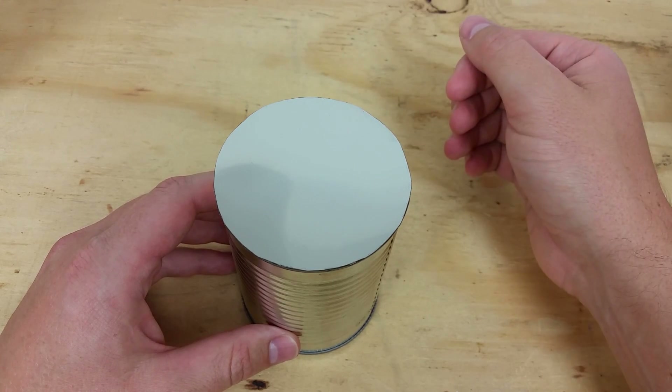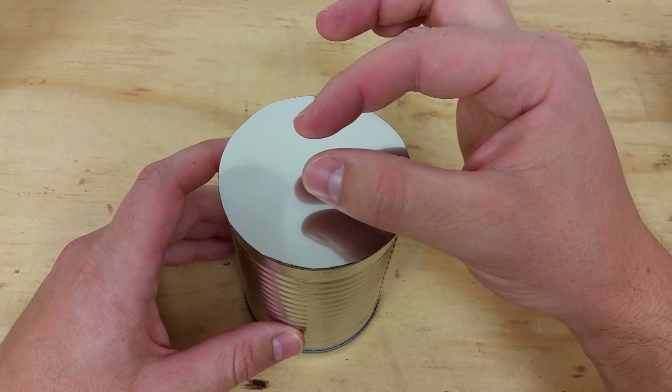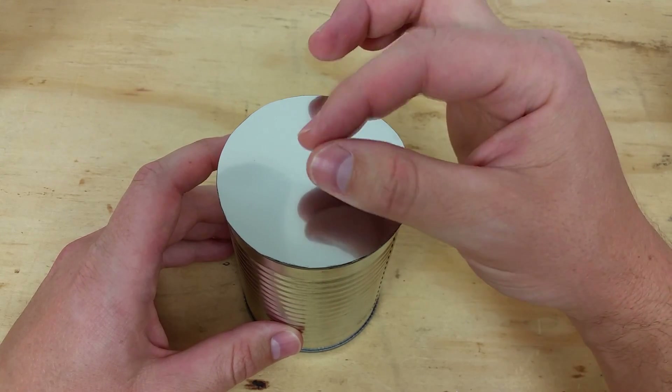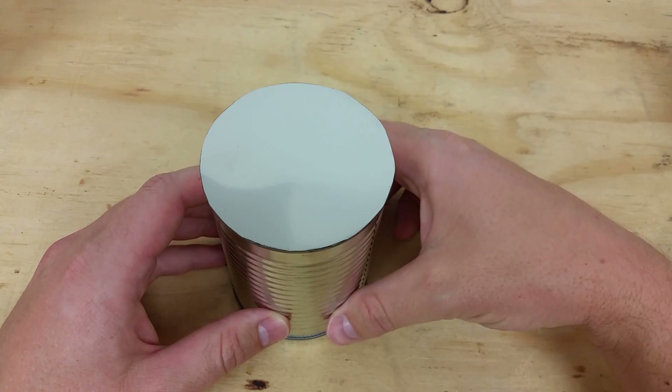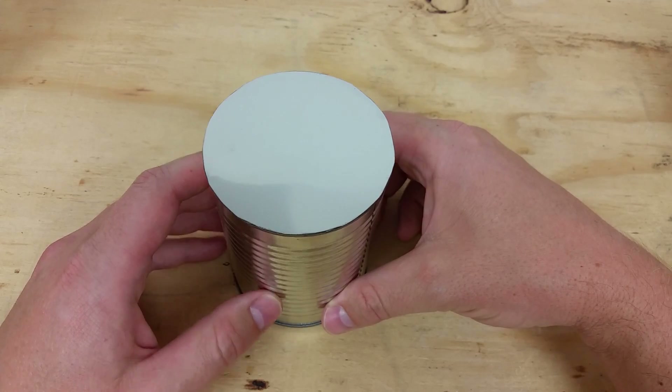One thing I learned from the chip bag filter was that only a very small portion of the film is being used by the camera — even though the lens is large, it's focused down to a very small point. So instead of applying a large area of film, I could start with a can with a hole in it and just add a small piece of mylar over the end. Stick around for the next video and we'll give it a try.